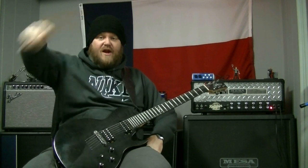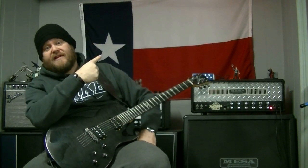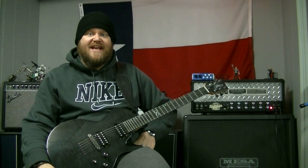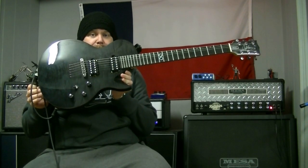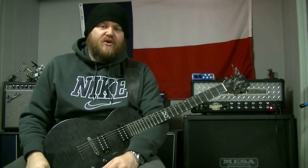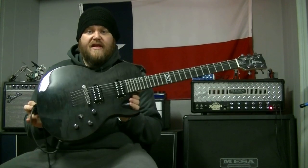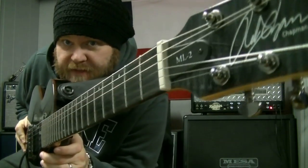Hey, what's up? It's Ryan from R&A Music, deep in the heart of Texas. And here's another Guitar of the Day. So I had a request to do the Guitar of the Day thing with my Chapman ML2 Trans Black guitar.